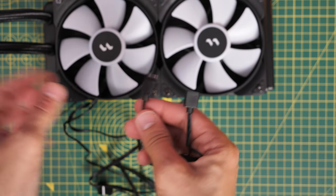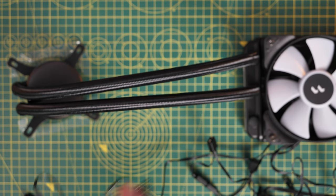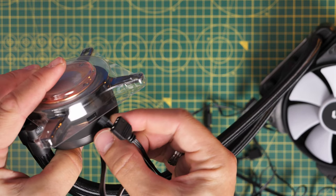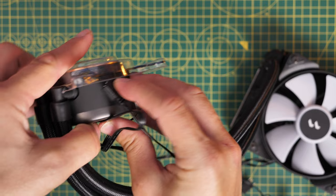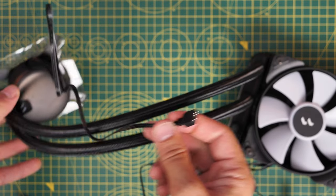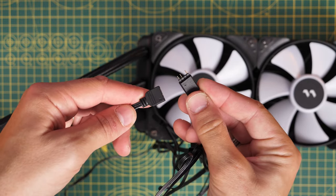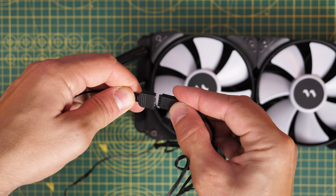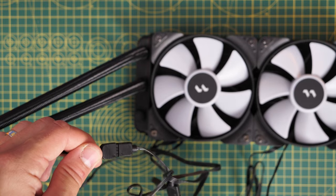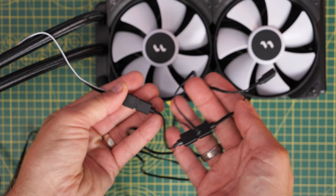This is one of the easiest all-in-one setups I've seen because there's nothing else to connect from the pump head — usually you'd have a USB connection. It's all controlled with your motherboard's RGB software which varies by motherboard, but you can use it to sync the RGB lighting across all fans. We do have a mess of cables to deal with, which is a little bit problematic, and I'll get to how I resolved that later.